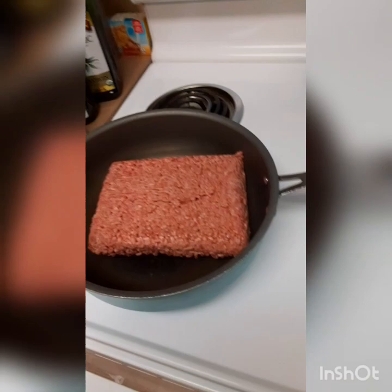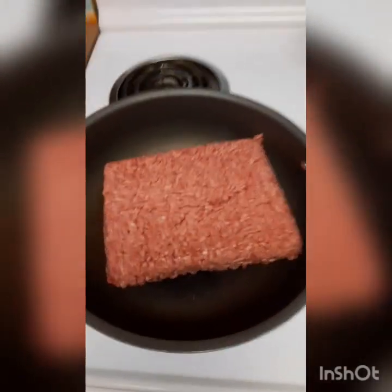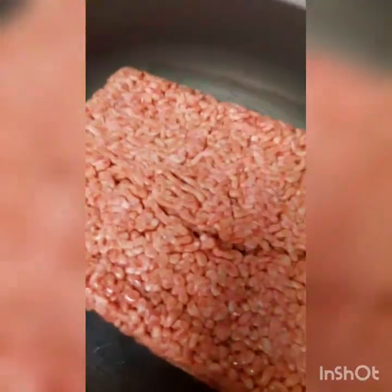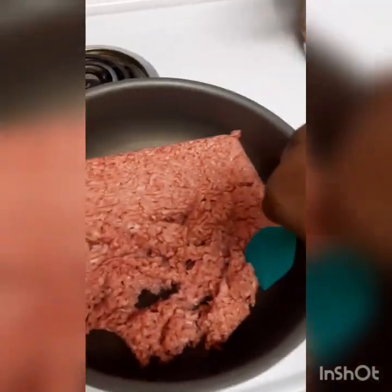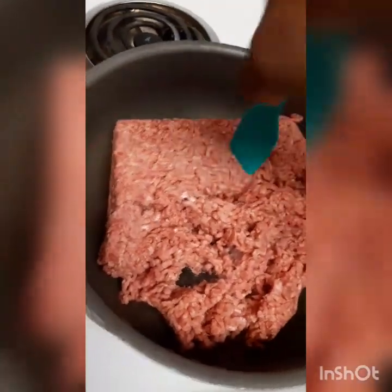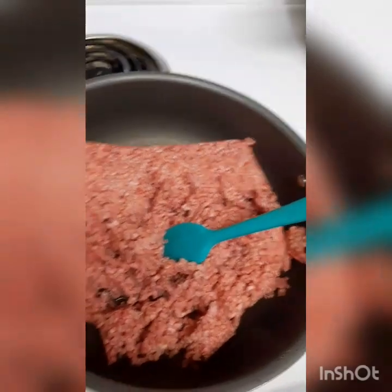What I have right here is a pound of ground beef that I am just going to break up. I'm holding my phone and doing this so if it looks weird, that's why. You just want to crumble it up — it was in the refrigerator last night so it's been sitting in the refrigerator.